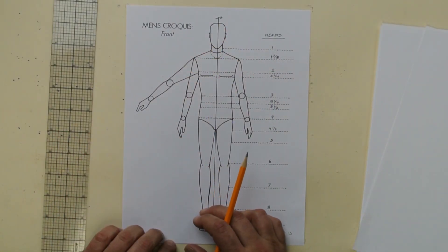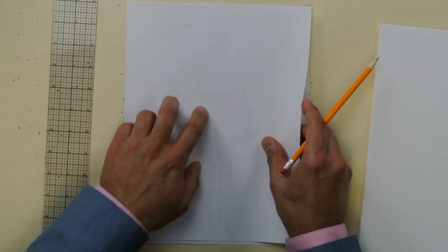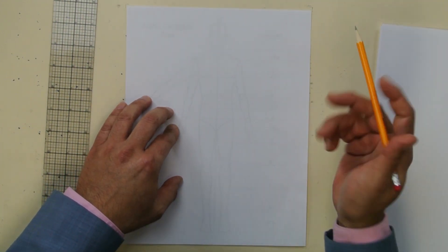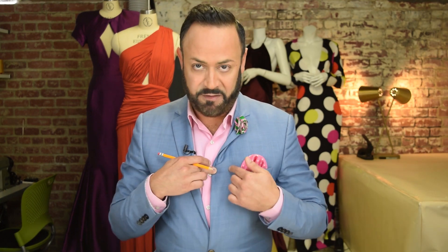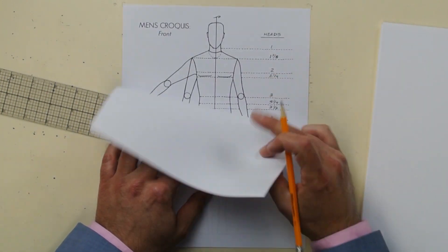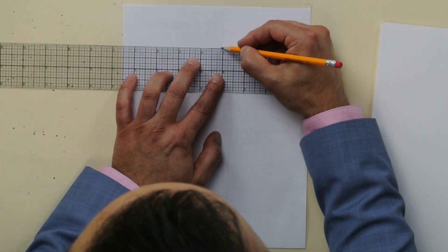As you can see I have my croquis. I got this from my book, so you can also get it from the book. It's the men's croquis front — it's got all nine heads. I'm gonna situate my piece of paper and start to draw. First, you're gonna draw the collar — that's this part right here. There's a collar and then the lapel; this is all one piece, it's part of the front. A lot of people may think that's a separate piece — it's not. So first thing, right at the neck where you can see it, you want to draw a line. I call it a halo — it's right at chin level. Draw a straight line right there.